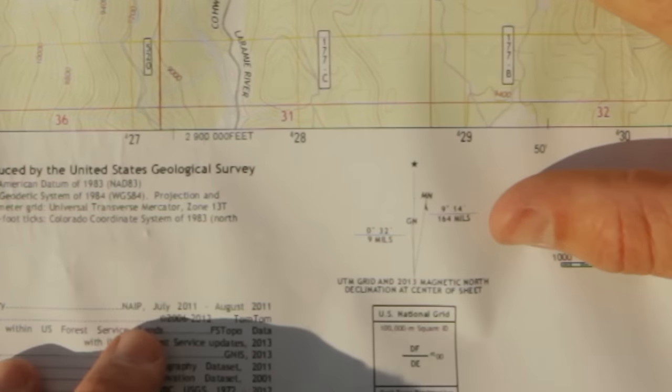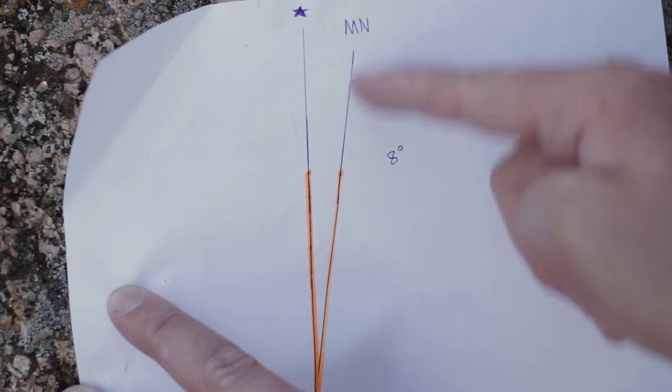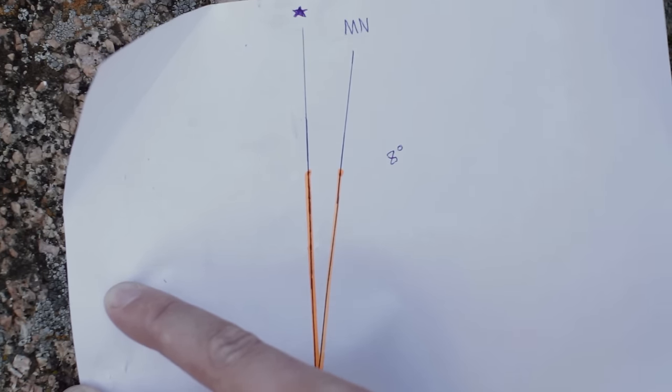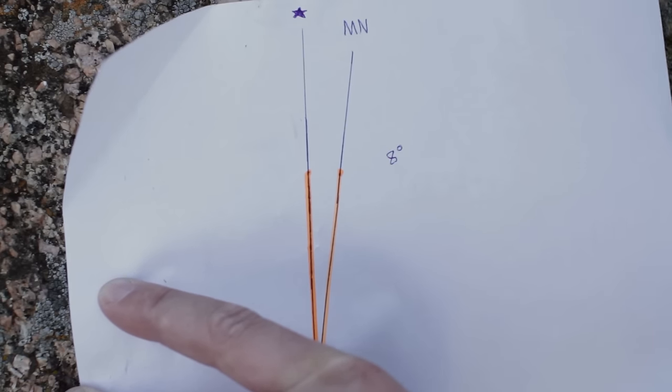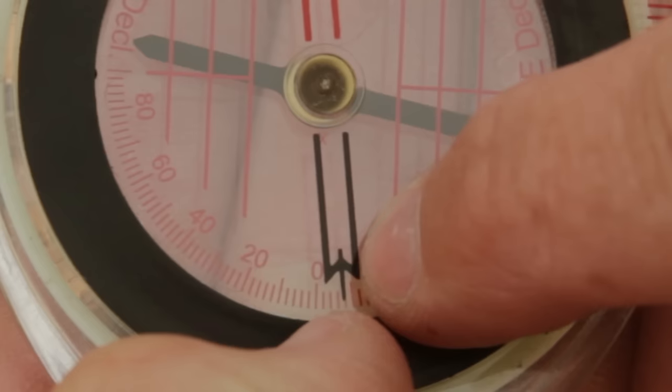Now that you know how to adjust magnetic declination on your compass, let's take a look at where you can find the information that will tell you the number of degrees east or west you need to adjust for. Most maps will feature a magnetic declination diagram towards the bottom. It features two diverging lines with an angle listed nearby — the angle informs you of the degree difference between the magnetic north line and the true north line. In this instance, we need to adjust our compass 8 degrees, and since the magnetic north line is on the right, we would adjust it 8 degrees east.